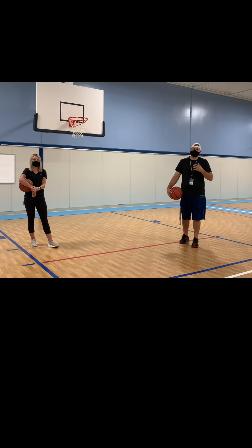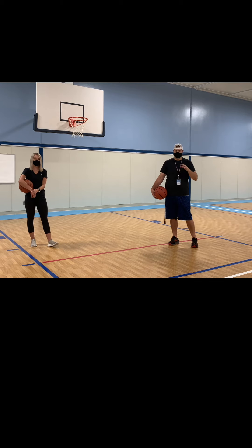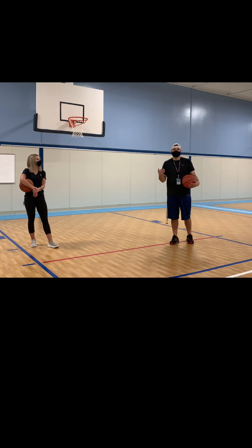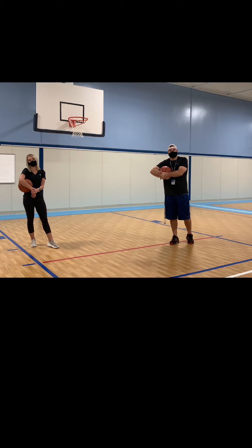Coach Beshear here with Coach Lecker and we're going to do some basketball dribbling in our own personal space. This is going to be very similar to what we did with our soccer skills. So what we're going to do first is we're going to dribble around in our own personal space within our playing area. And then when Coach Beshear says stop or control, we're going to stop and control our ball and make sure it's not going anywhere.